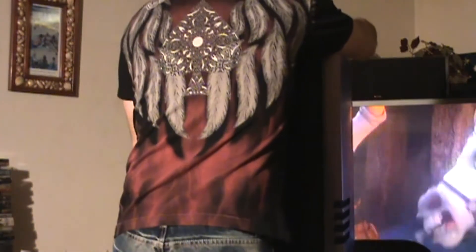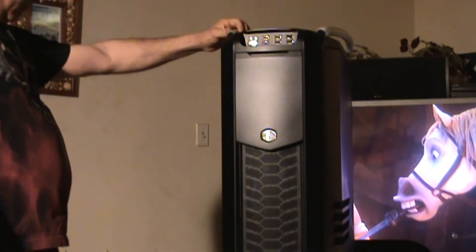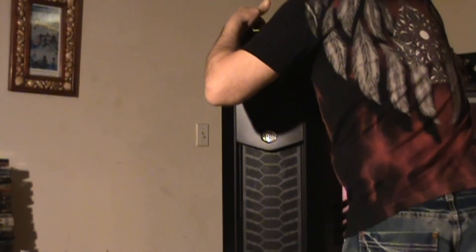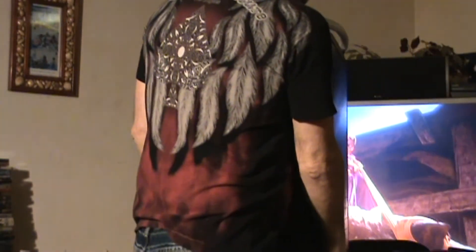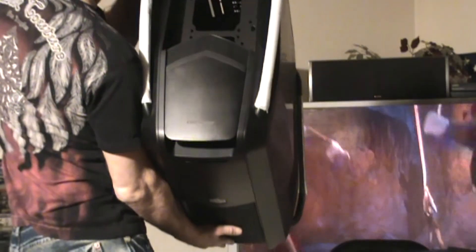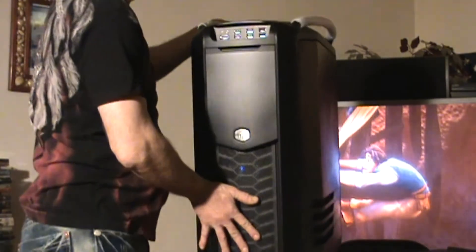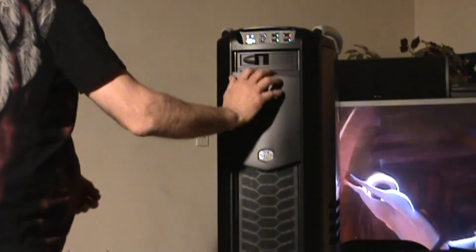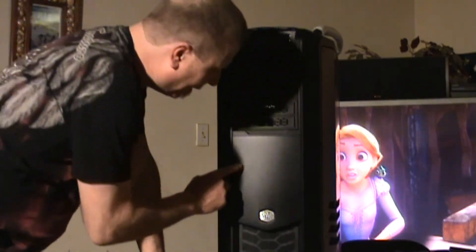This is gonna be Crystal Skull 2. We plan on sending this bad boy out and getting it painted. This back piece comes off also — comes with one exhaust fan, and that's where you would put your 360 rad. How would that look with a nice skull right there.